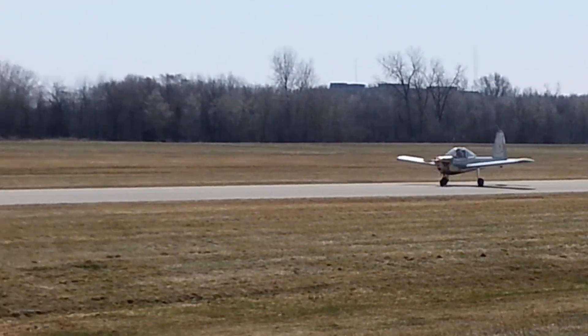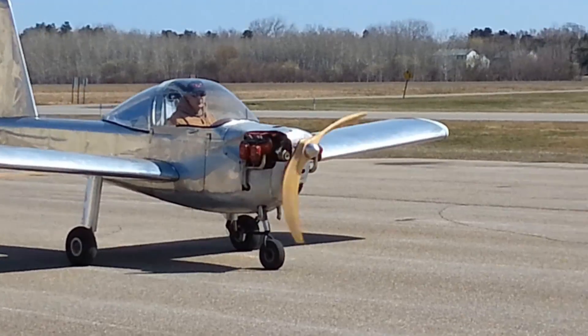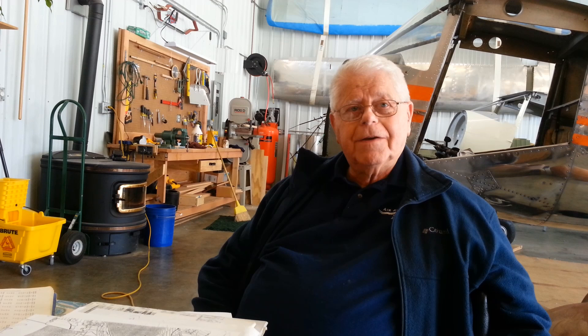The first video showed the Little Dipper doing a fast taxi test. I went to the hangar this week to get caught up. Jack was driving it around this time, but slower, and I got some time with Al.